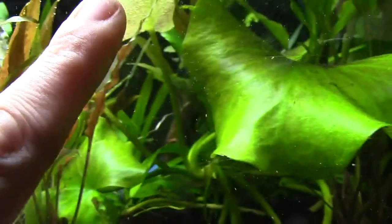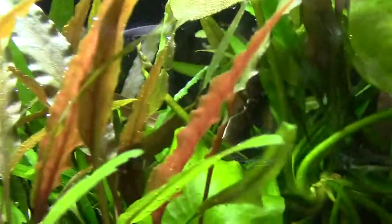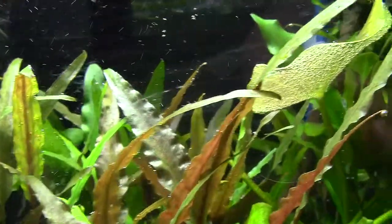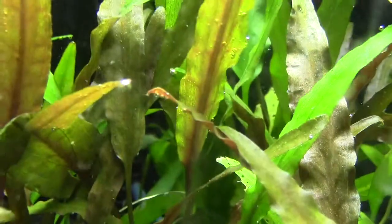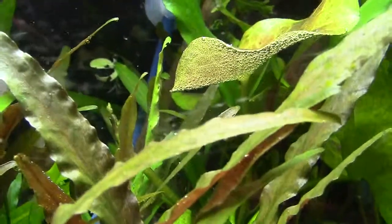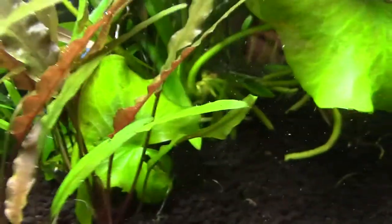I have never seen pearling from DIY CO2 in my life. I don't know if you can see it under that banana leaf right there, but holy crap — sometimes you'll actually see strings of bubbles going up to the surface from the plants, and on the surface it's crazy bubbles. I haven't seen anything like this since I did CO2 injection a couple years ago. How cool is that?